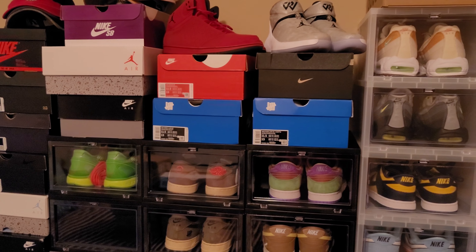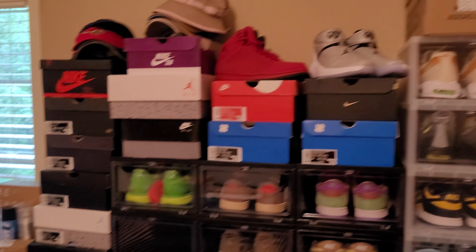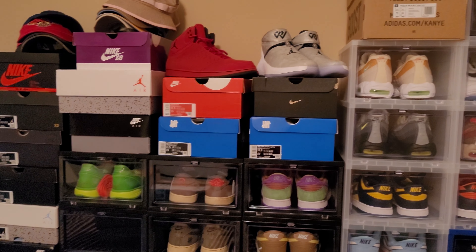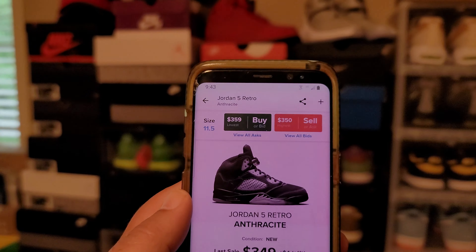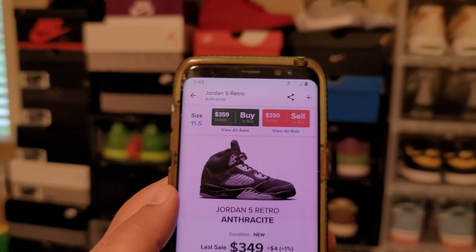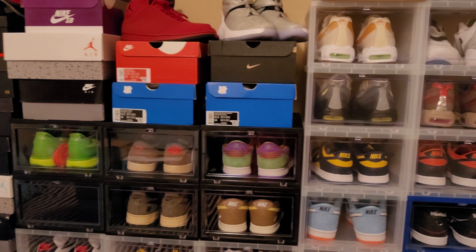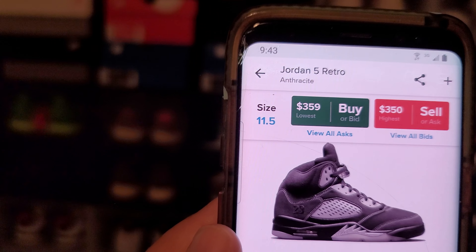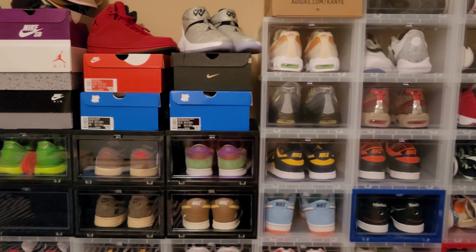I don't have time to go over prices, so I'm going to tell you where I'll get them from for the shoes I plan on flipping — and that's going to be StockX. Download StockX if you haven't already, because that's what I'm using. I'm not using Goat or anything else, I'm going to use StockX. Go to StockX, download it, check out the shoe.